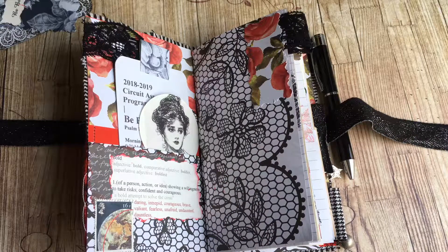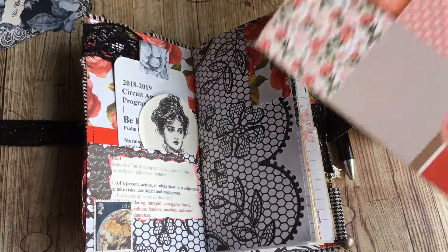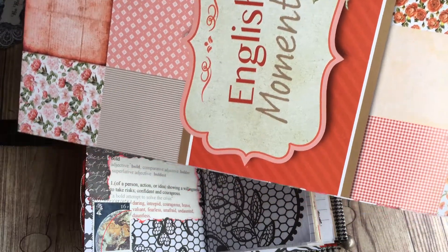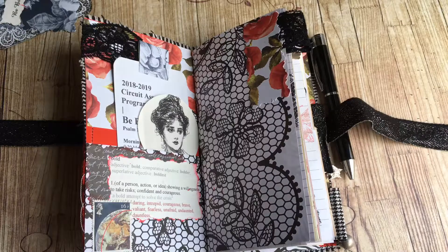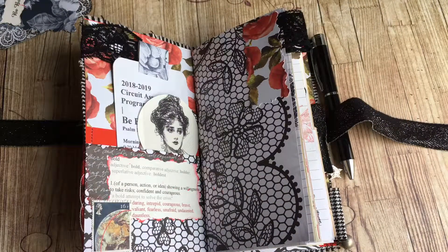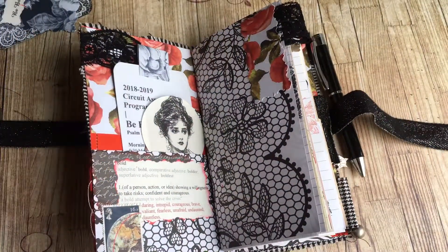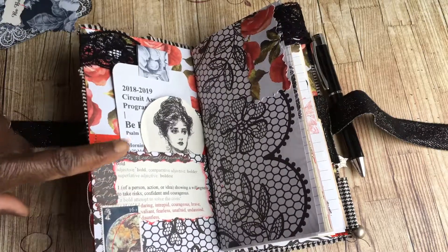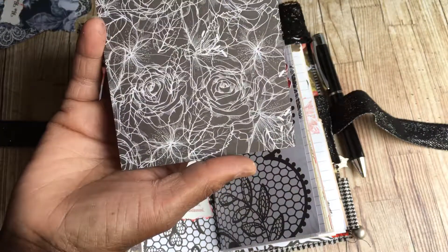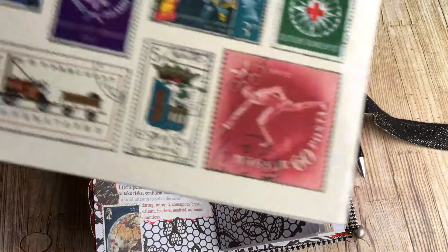The paper pack I used was the 'English Moments' pack - this is from the haul I got from The Works a few weeks ago. I've also used some little notelets from The Works, and for the decoupage and collage on the flash cards I used those as well.